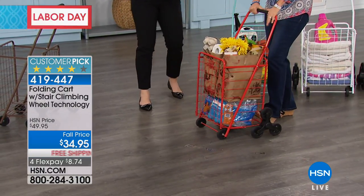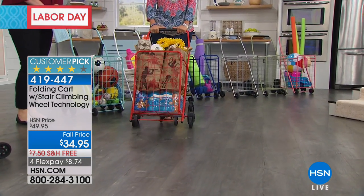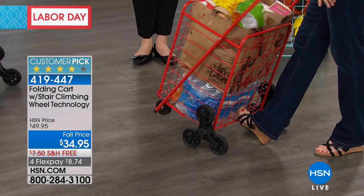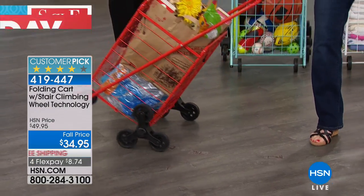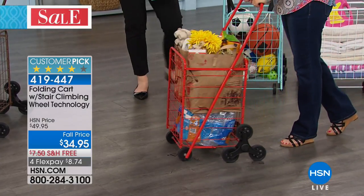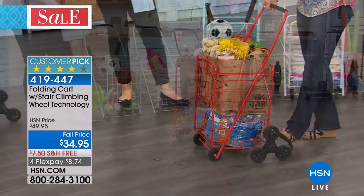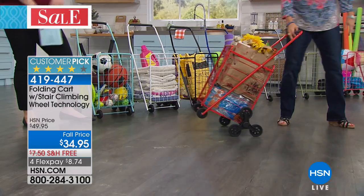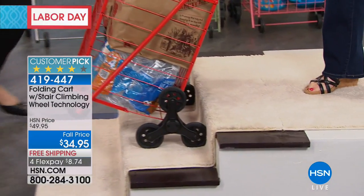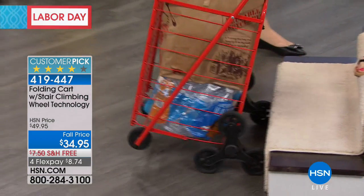To turn the cart, put your foot in the middle — look how easy it is. Tilted, you have four wheels; put it down and you have three wheels. You can lean some of your own body weight on it. What makes this different from other carts is the wheel-climbing technology — you are not schlepping all those groceries up and down. If you live in an apartment, two-story or three-story building without an elevator, this is the smarter way.